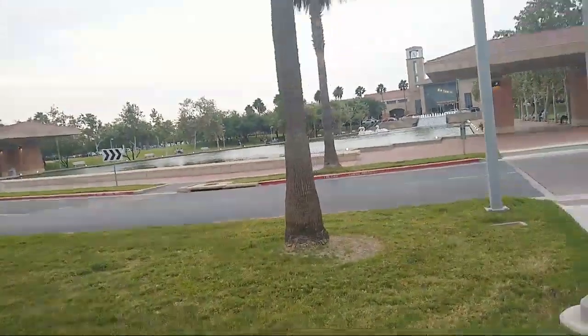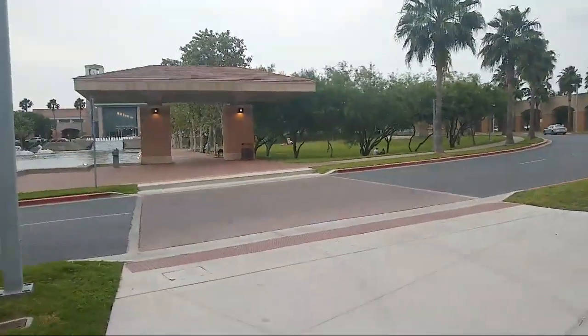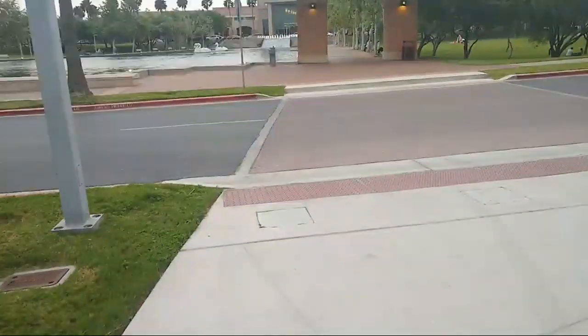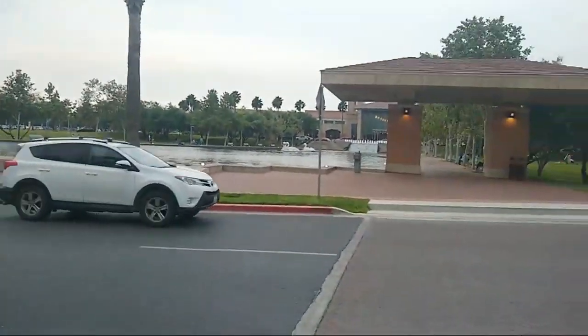We're at the McAllen convention center area. Shout out to Stephen Oberdeen — happy belated birthday, brother! This is just a quick livestream. I am streaming off Mint Mobile service. Let me know if it's a little bit shaky.